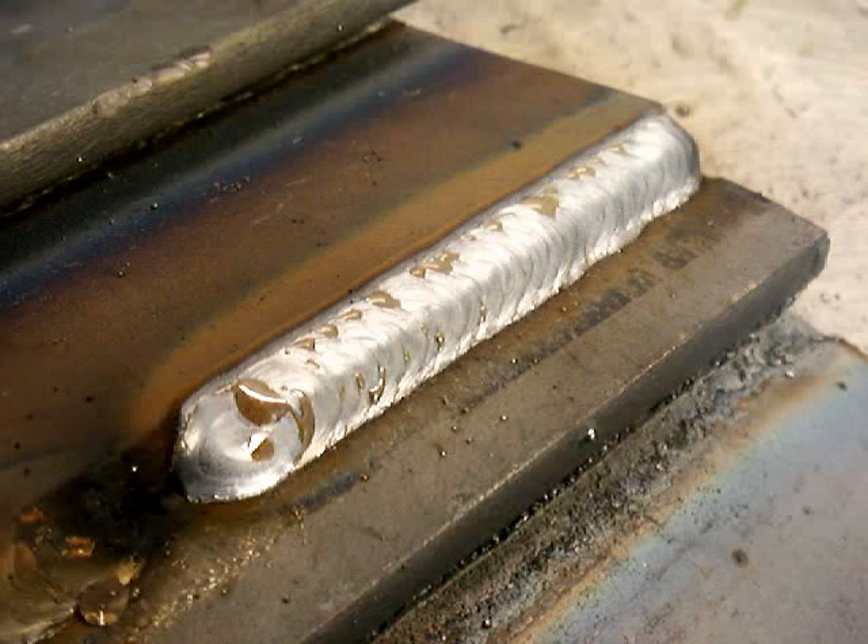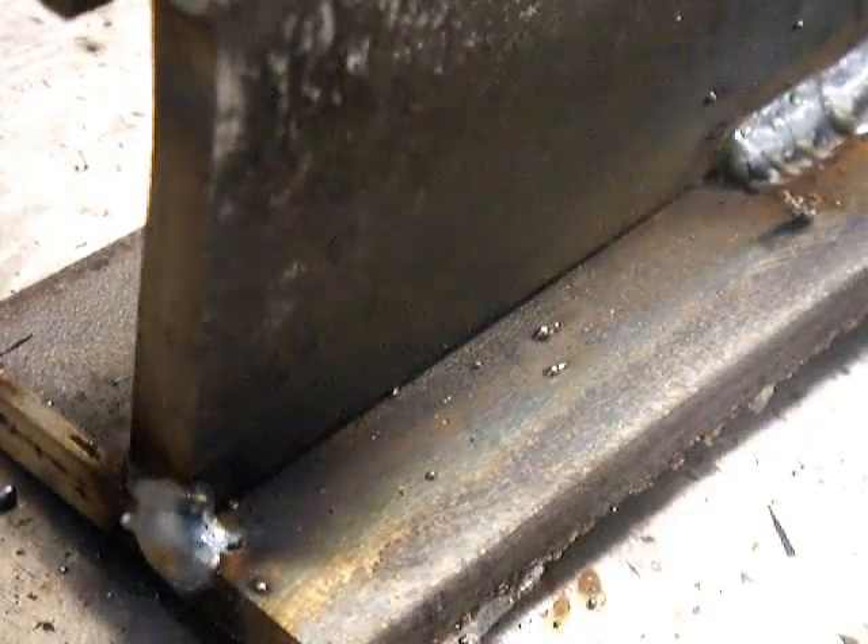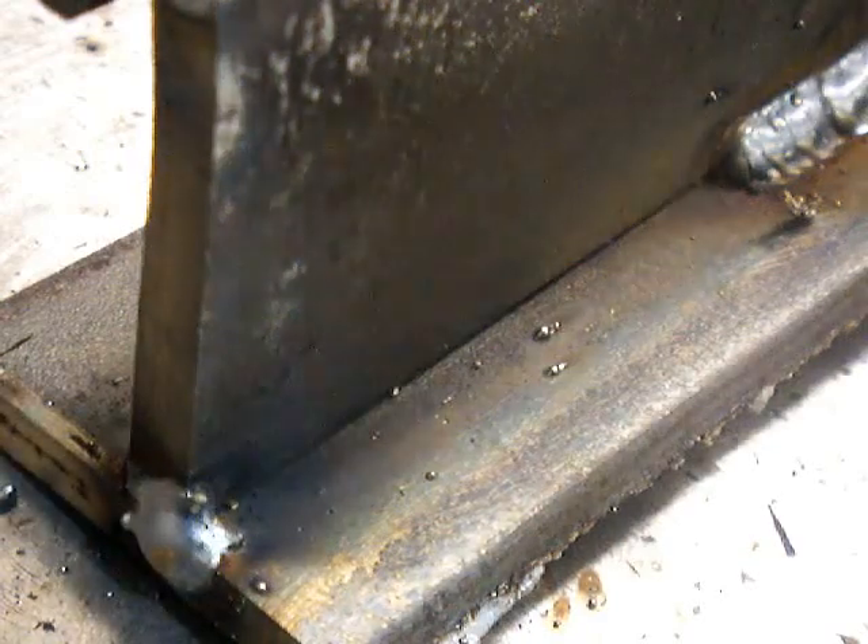There are some subtle differences in penetration and everything, but sometimes you have to weld right to left, sometimes you have to weld left to right, sometimes things are in your way. Same technique — the same exact technique works both ways.